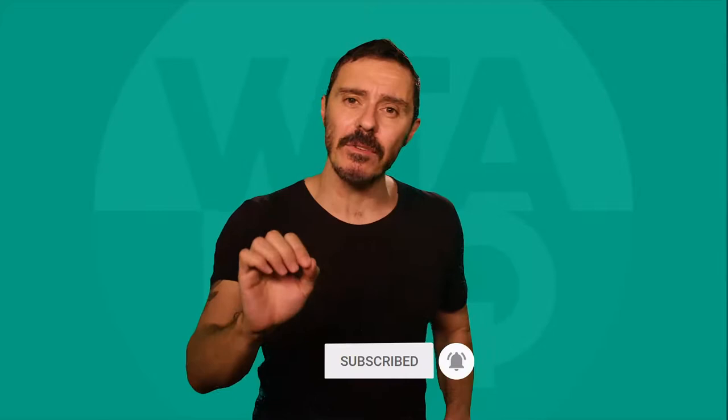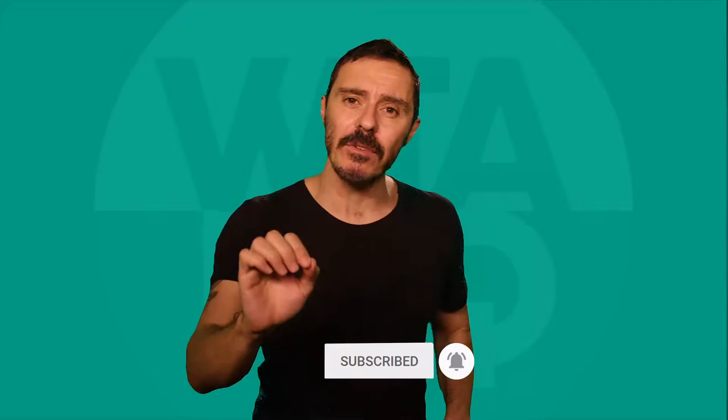Don't be shy. Hit that subscribe button and click the little bell to get notified when we upload or go live. And remember, knowledge is power.